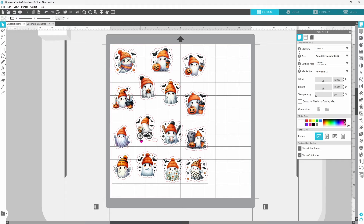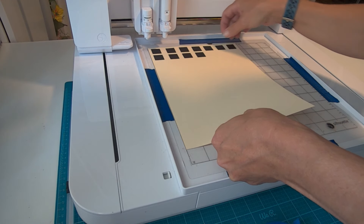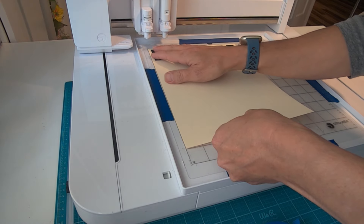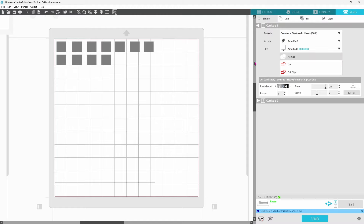Now on the Curio 2, because you set your mat in the same spot every time and it does not move, we are able to get a better idea of where we need to place our sticker sheet in order for it to cut accurately. In theory, you should be able to set your sticker page right in the corner of the adhesive of the mat, and it should cut properly from there. However, I found that that is not quite the case. So what I did was I made a bunch of squares, and I printed them out on a piece of cardstock, and then I set this on my adhesive mat where it should logically be. Now I'm going to select just the first square and set that to cut. All of the rest of them are set to no cut.